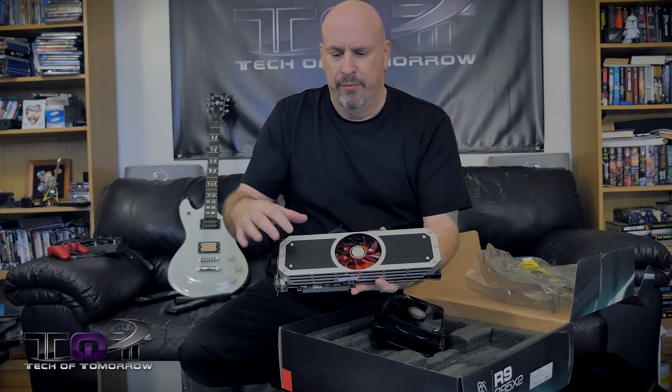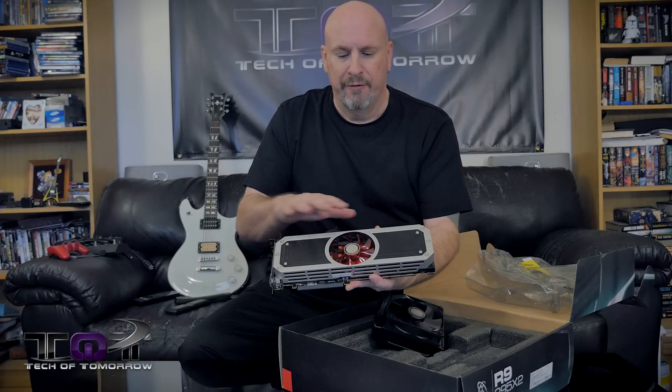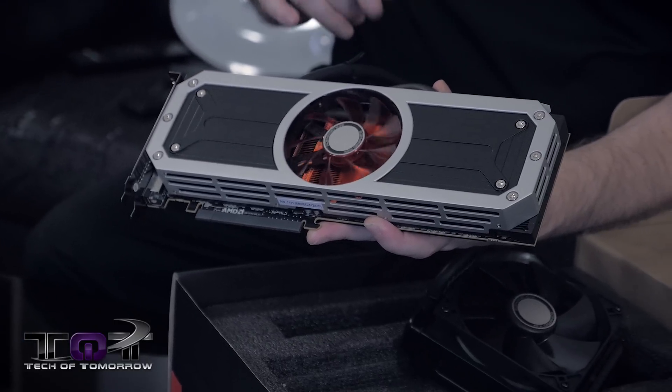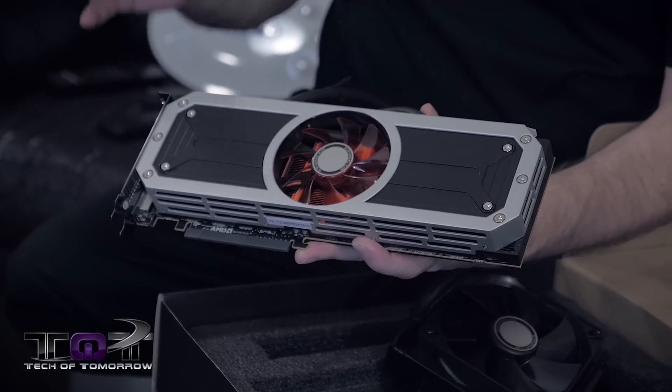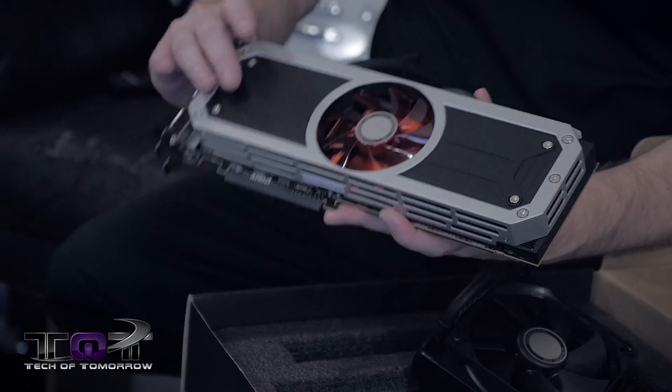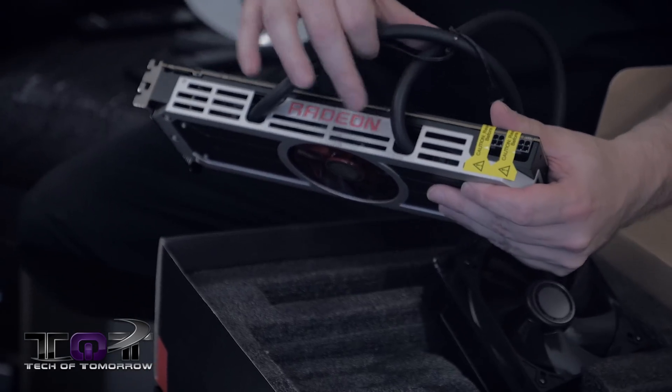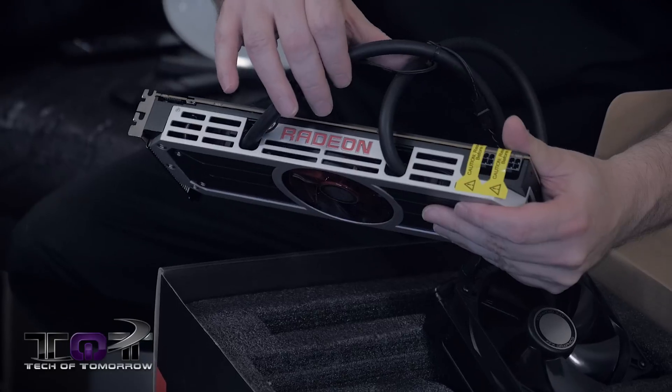See the card right here — it's a beautiful, very clean looking card. It has a red fan, signifying AMD once again. Like I said at the beginning of the video, the black and red flag — those are the total colors for these guys. On the side, we can see the Radeon nomenclature right there.